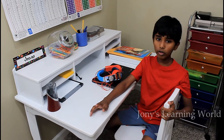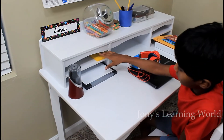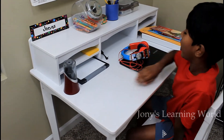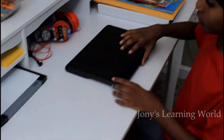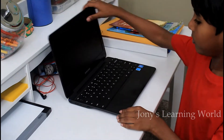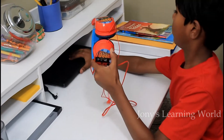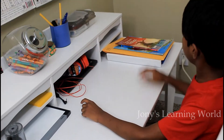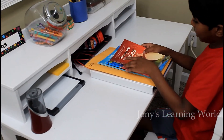Now I am going to show the things that I organized. These are the sticky notes. The dry erase board. And this is my Chromebook — the main thing we need for online classes. This is my books that my teacher gave me.